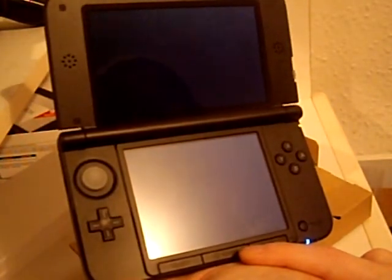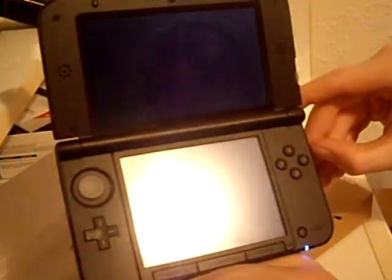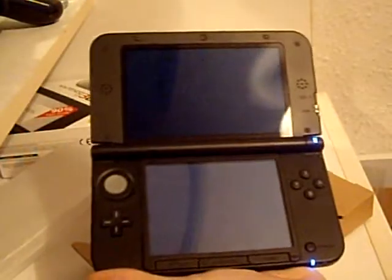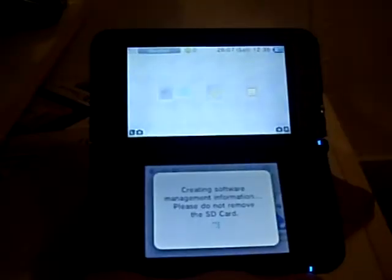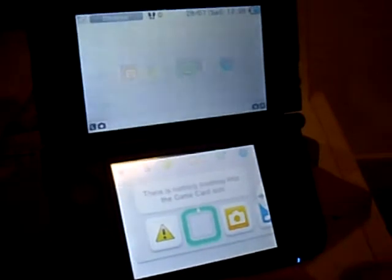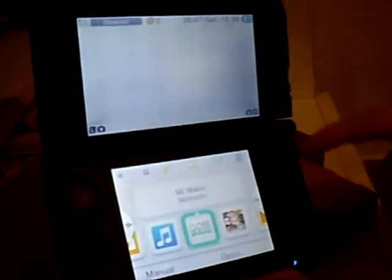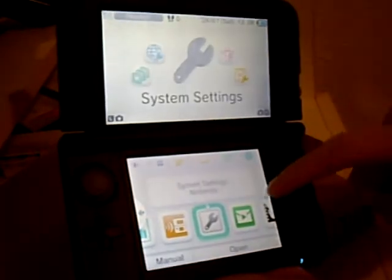Let's look at the main menu. Same menu as the old 3DS. Looks good.